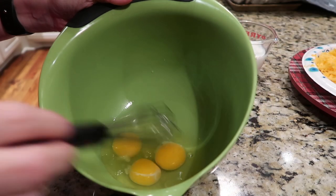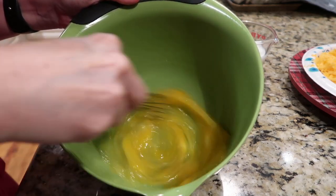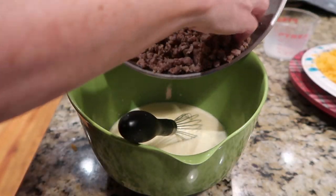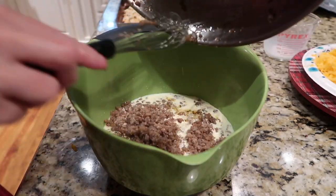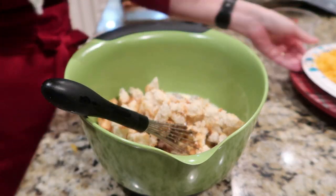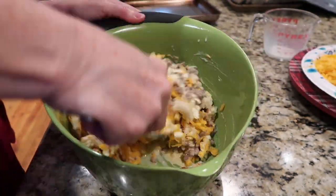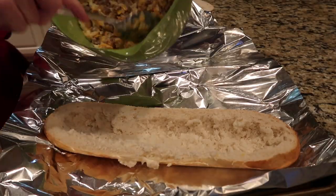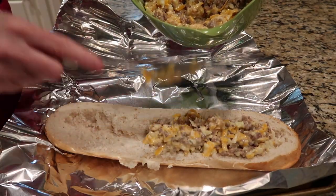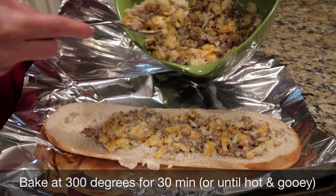In a separate bowl, we're going to mix up the filling starting with the eggs — beat the eggs until foamy. Then we'll add the milk, the drained sausage, the toasted breadcrumbs — remember to toast the breadcrumbs — and about a third of the cheese. We'll stuff all of that in the bread, top with the remaining cheese, wrap it up tightly in foil, and bake in a 300-degree oven for about 30 minutes.